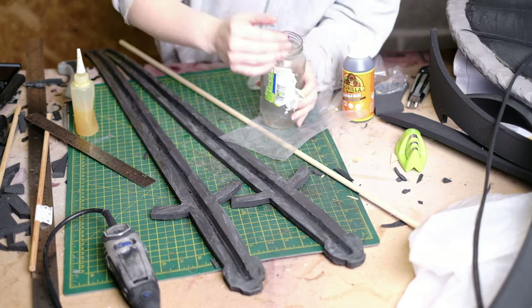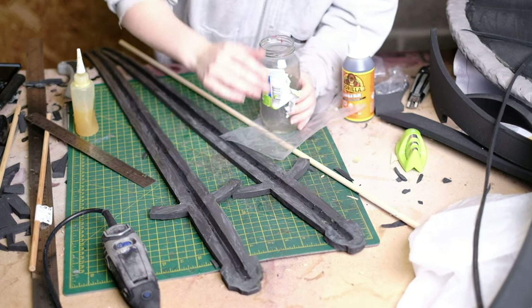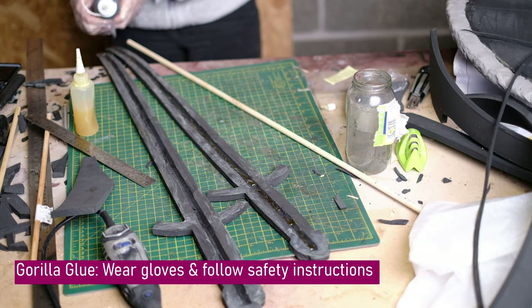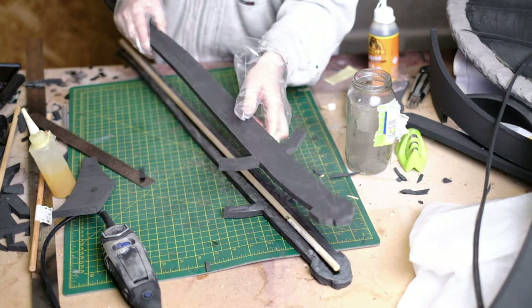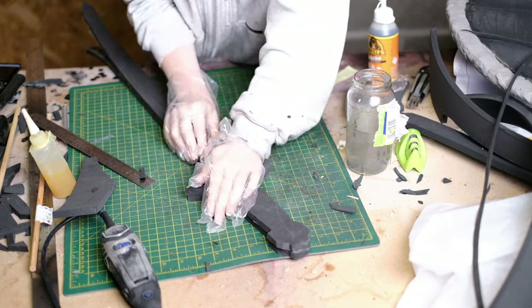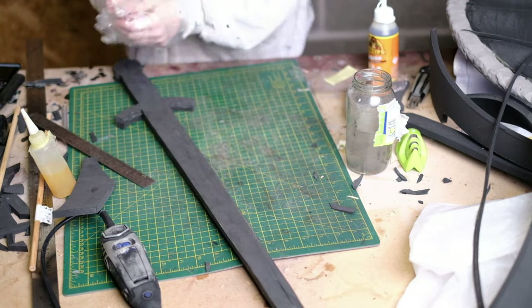First of all you need to apply water to the surface which helps activate the glue. Then you can apply the glue sparingly along the channel. When you're applying, just remember that it's going to expand three times its size so you don't want to put too much in there or it'll come seeping out the sides. So now we can just glue everything together — the foam edges will join with the contact cement and the channel with the dowel will take a little while longer to set. I just put that to the side and wait for it to dry.